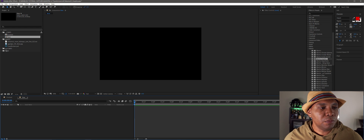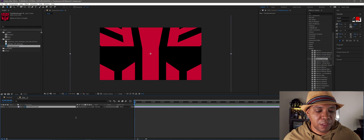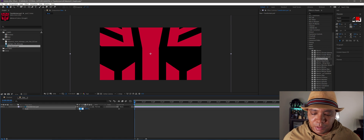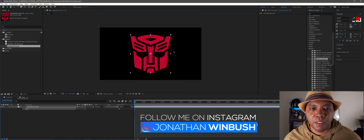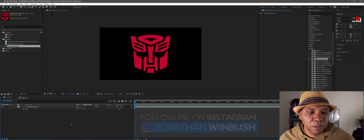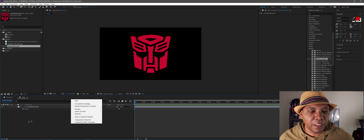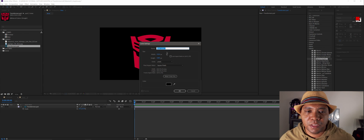Now I have a full new composition. My first step is to bring the Transformers logo into my scene. If I click S you can see the scale come up — I'm going to make this 25% so it fits within our composition. The next step is to make a solid file: right-click in the timeline, click New, click Solid, use a black solid, and name it 'Mantra' because this is what I'm going to put my Mantra effect on.